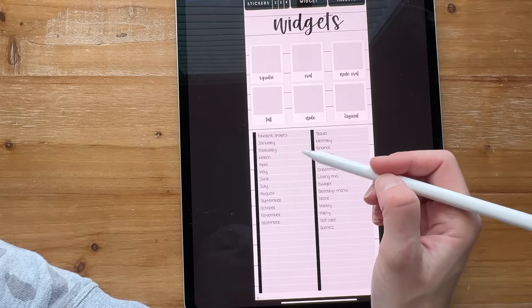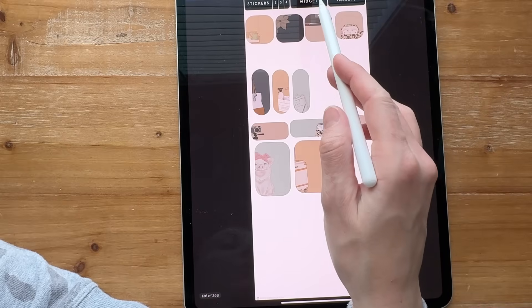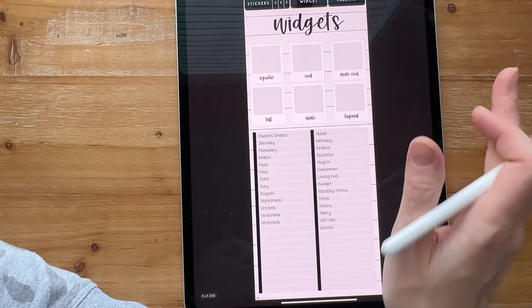I've got all the inserts up here. Down here I'm using my favorite shapes — just some generic shapes I love to use over and over. And then I'm putting in each month: January, February, March of 2025.